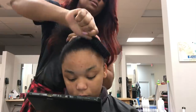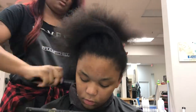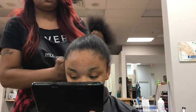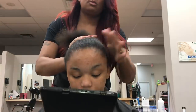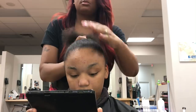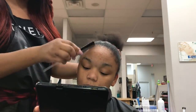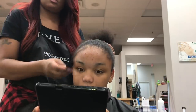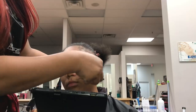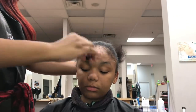I flat ironed her hair — just her edges, not throughout her hair. Now I'm brushing it and making sure all the flyaways are laid down. Here I'm brushing out her edges to give her some baby hair, which I'm going to gel down once I get done with the ponytail.